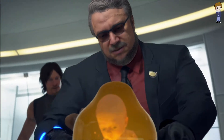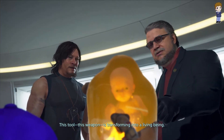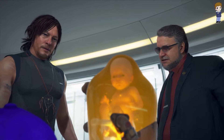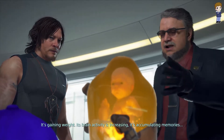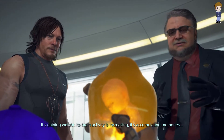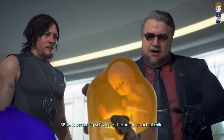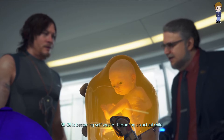Deadman explains the problem: this tool, this weapon, is transforming into a living being. It's gaining weight, its brain activity is increasing, it's accumulating memories. BB-28 is becoming self-aware — becoming an actual child.